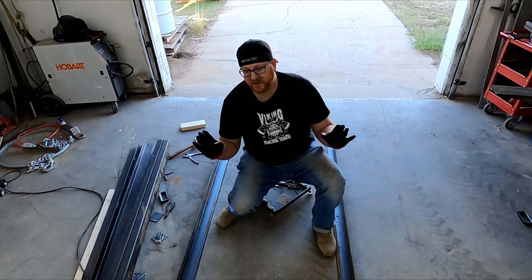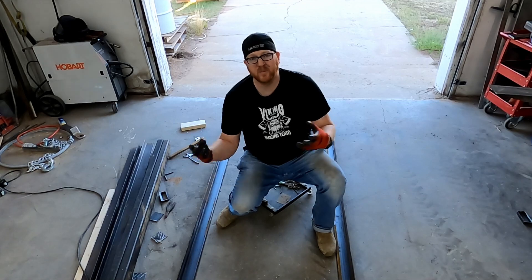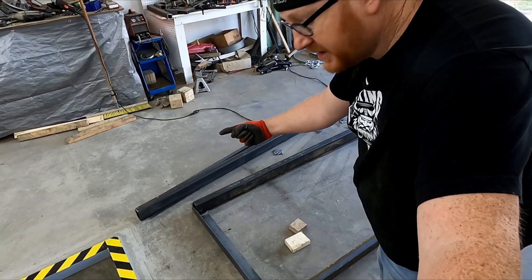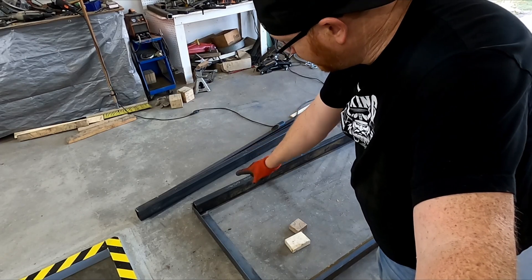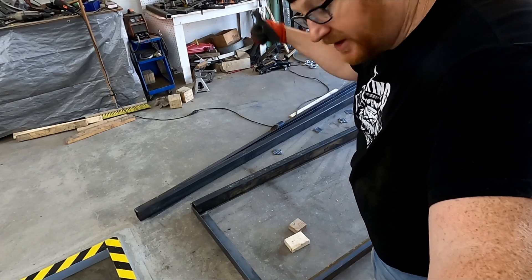Now that we have the top frame dimension set in place, we'll just build this thing upside down from here. This side of the outside piece is going to be the roller side — it'll be on the frame rolling — and the other end will be kicked up.